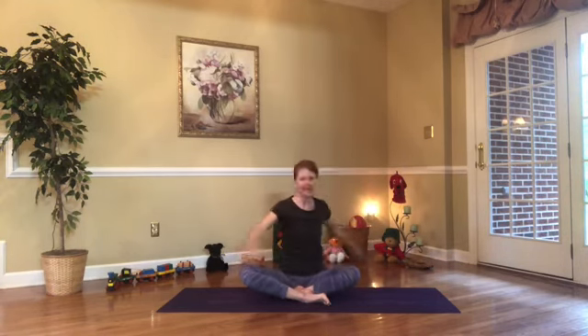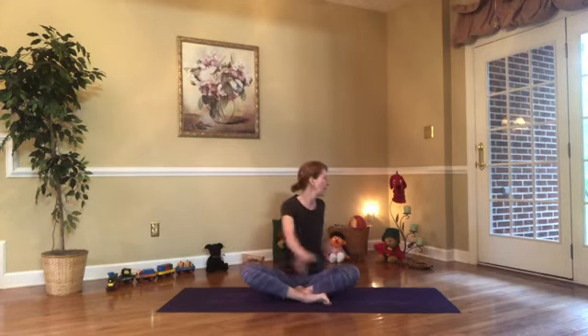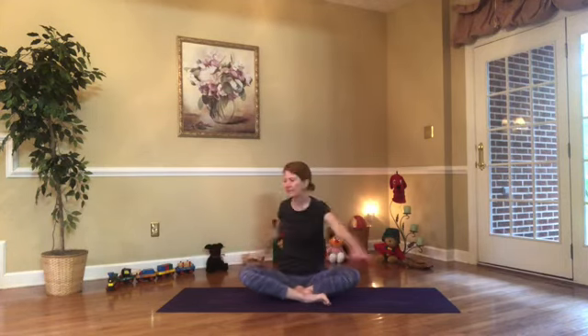Now maybe we can move our arms from side to side. Maybe we can pretend like we're the wind, just blowing all around from side to side.